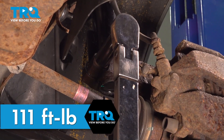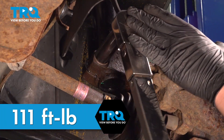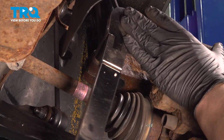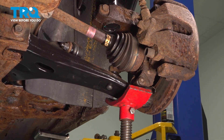Torque the strut bolt to 111 foot-pounds. Remove the jack.